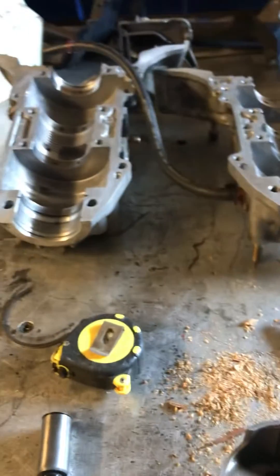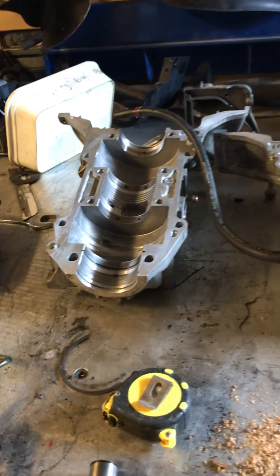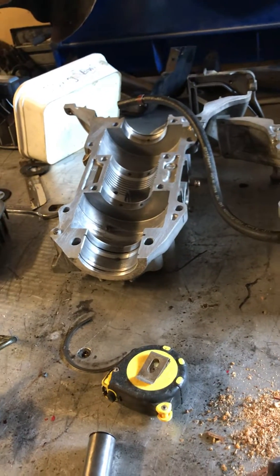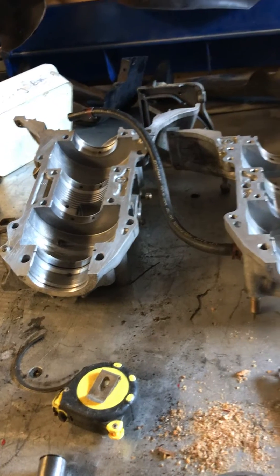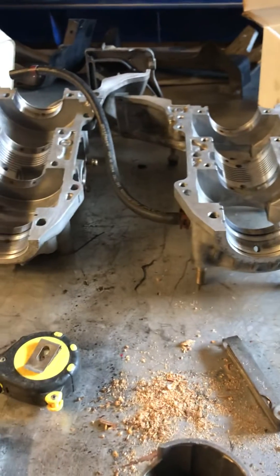The crank I sent off to a shop in Montreal for rebuild, so that's where that is. That's the update for this project.